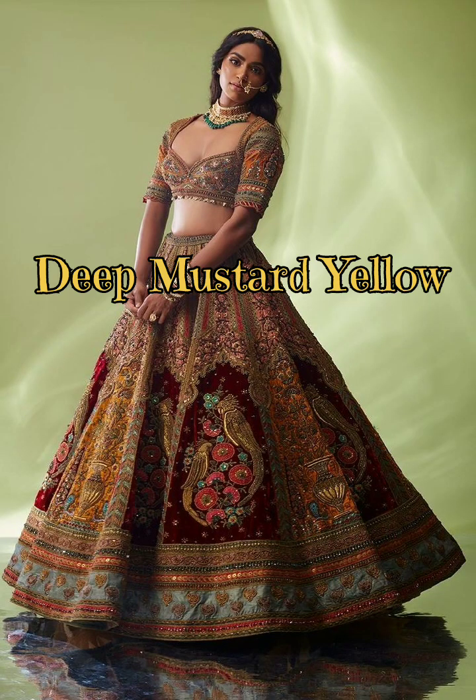The next color is deep mustard yellow. Yellow color is a different color. We prefer it for its brightness.